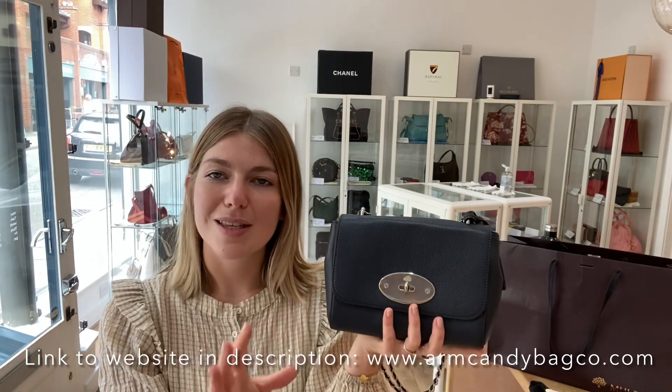Overall this is a beautiful bag in beautiful condition, so make sure to check this out on our website. If you love this, the link's down below. If this isn't your thing, still go and have a look on our website and we'll definitely have something else that takes your fancy.